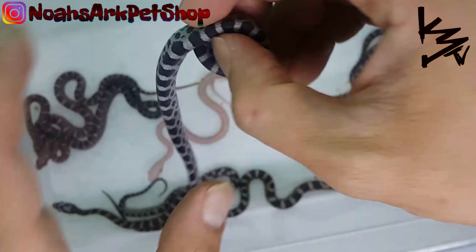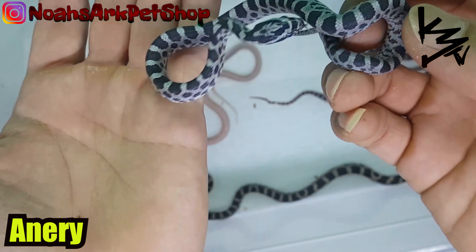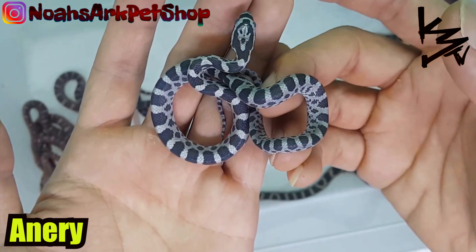Alright, here is an anerythristic — one of my favorites. Just a pure black and white corn snake. An anerythristic. Beautiful.